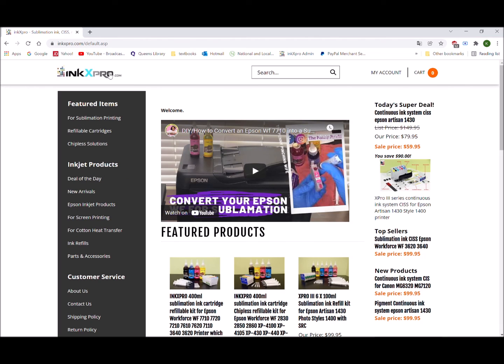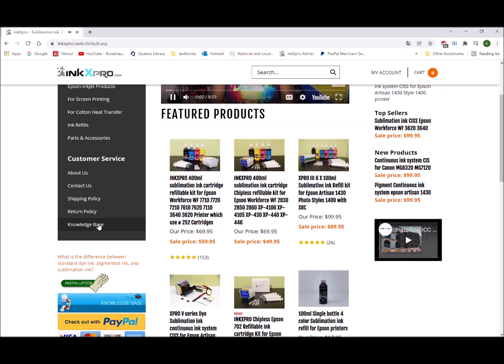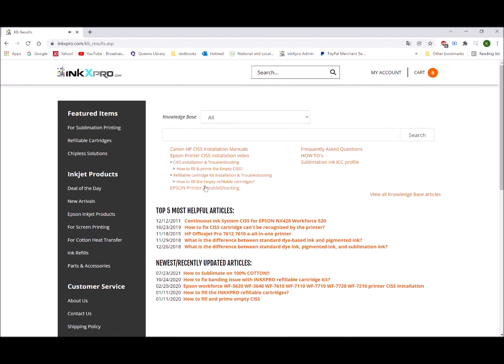You can always find more inkjet products from our website, inkxpro.com. From the knowledge base, you can find the installation menus and how-to's. Thank you for watching.